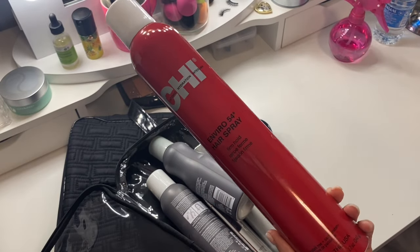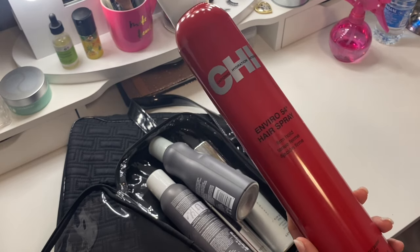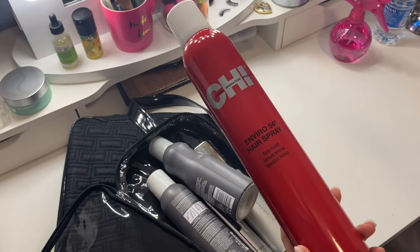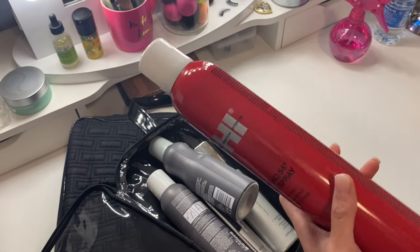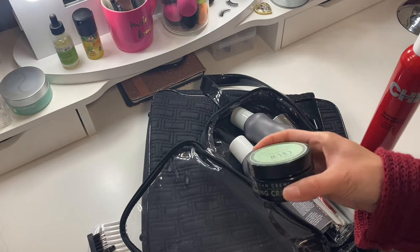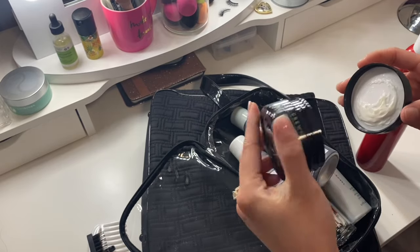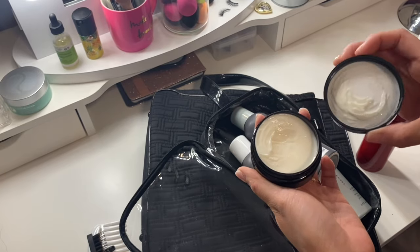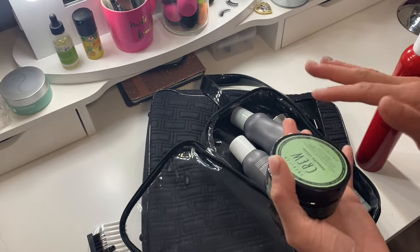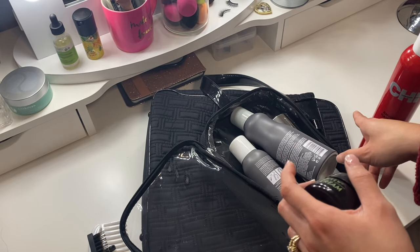This CHI Enviro 54 firm hold hairspray doesn't quite fit in the bag, but it's essential — for weddings or photo shoots you want hair to stay all day so you're not doing touch-ups. I got it at TJ Maxx or Marshalls for very little. I also bring the American Crew Forming Cream, which is a men's product but works great for flyaways. I take a pea-sized amount, rub it through my hands, and work it through the tops of the hair, then finish with the firm hold hairspray to set everything.